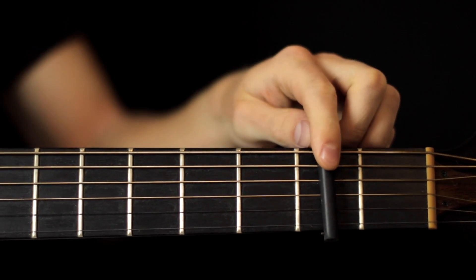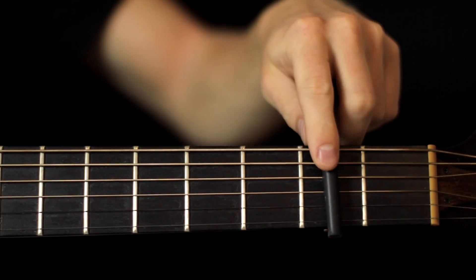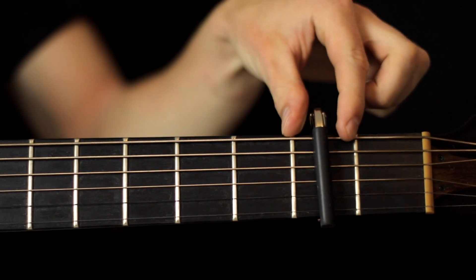You want to get a capo on fret 2. This is fret 1, this is fret 2 — in between the two frets here.